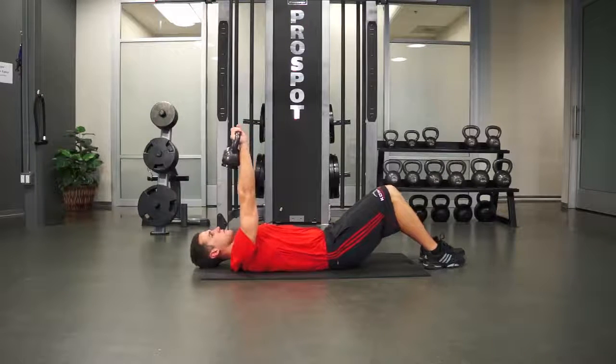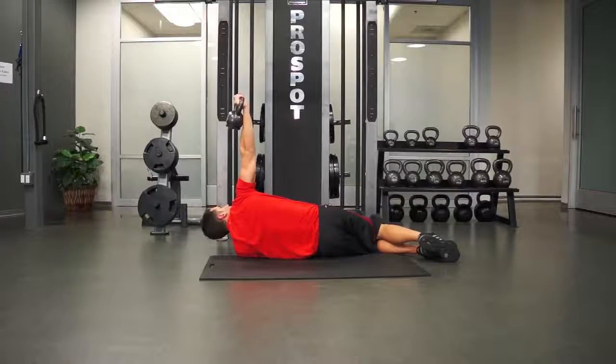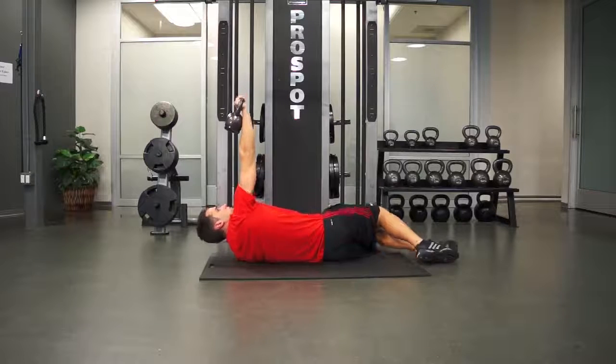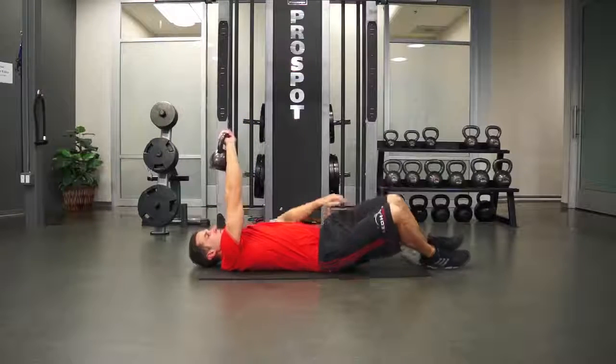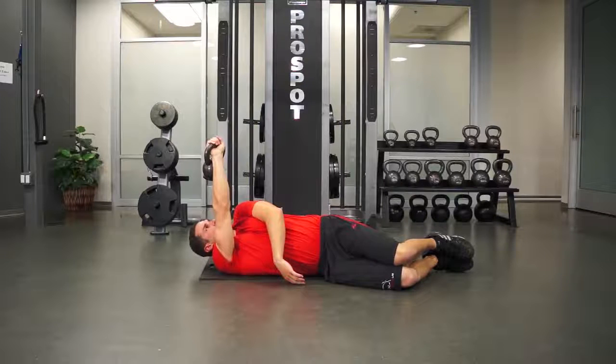Keep the kettlebell pointed up towards the ceiling as you rotate underneath it. Start by turning all the way onto your left, then turn all the way onto your right as far as you can. The whole time, the kettlebell should be pointed towards the ceiling. This will work all the angles of the shoulder joint.